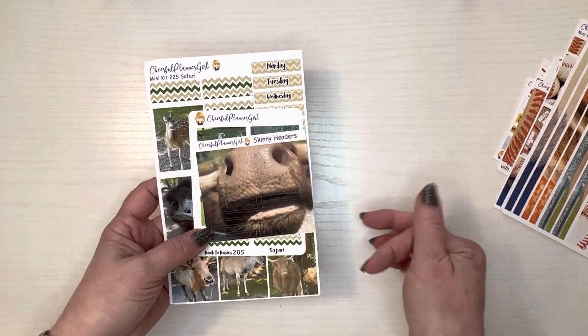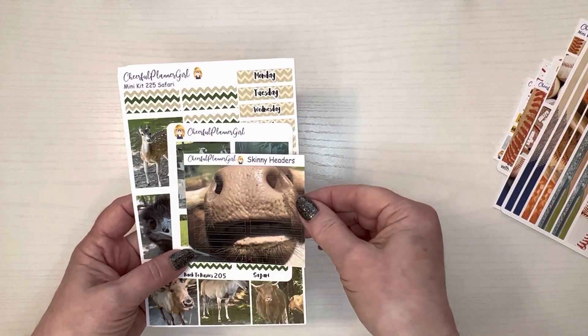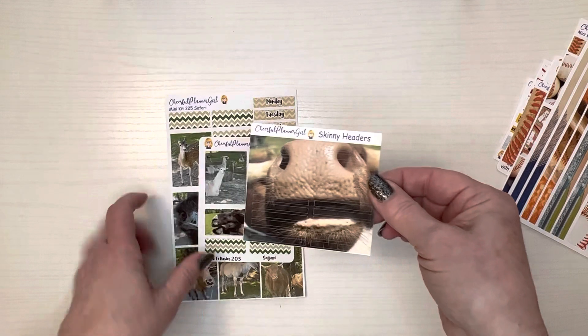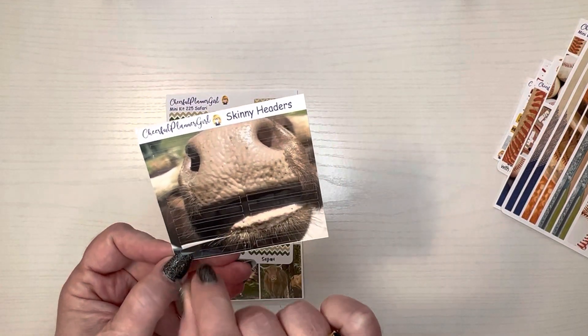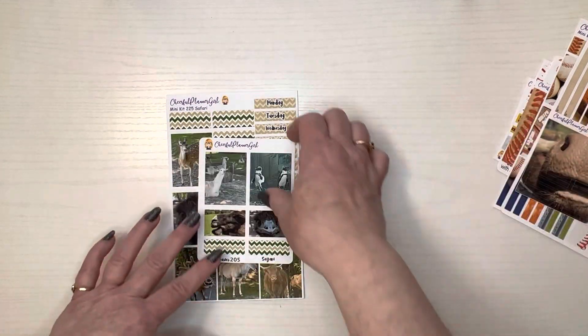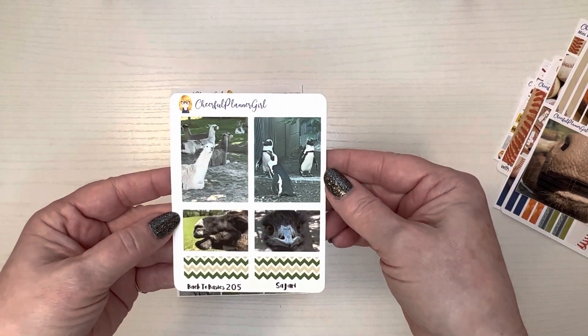I don't have cable anymore so I'm not sure if I can get the games or not, but I can keep up with it on Facebook and Instagram. These are skinny headers from her safari kit, so you get two rows of the skinny headers and a smaller sheet.